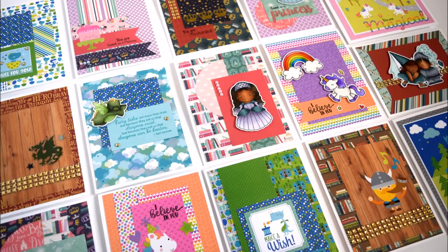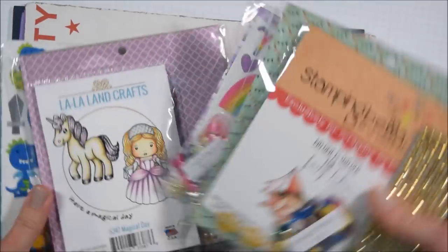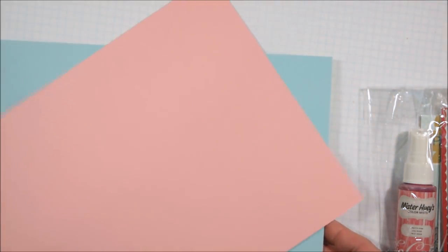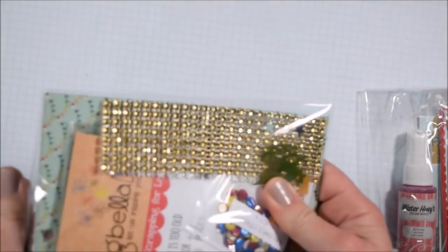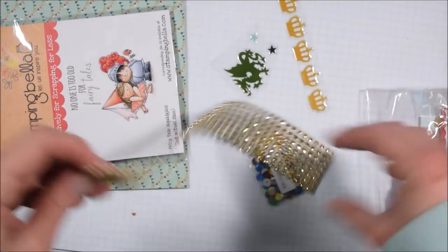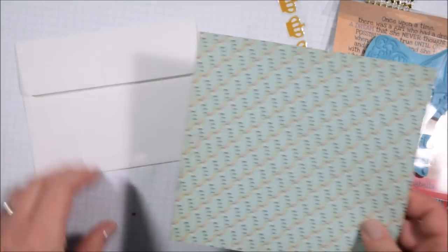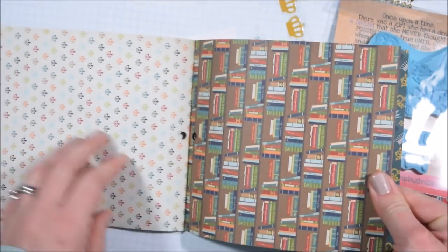Hello crafty friends, it's Jess from JessCrafts.com and today I'm here with a video for the Scrapping for Less February card kit. The owner Teresa Russell of Scrapping for Less contacted me and said she had a kit coming up that she thought would really suit what I do. If you've watched my channel for a while, you know I'm really passionate about making and donating cards for kids, especially to the organization Cards for Hospitalized Kids. That information is always in the video description. This is a super long video - it's about 36 minutes - I'm going to be making 21 cards, so grab a coffee and get comfortable, or leave it on in the background as you're crafting.